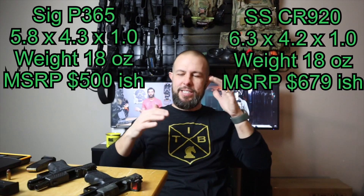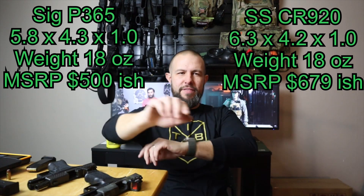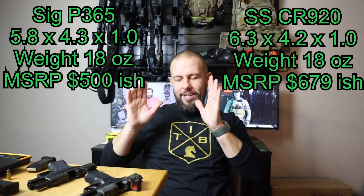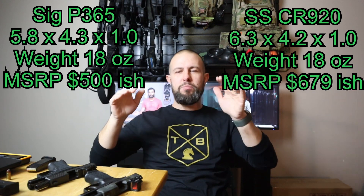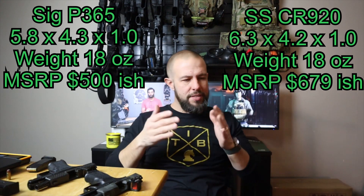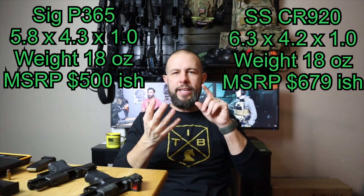Pulling up the dimensions, weight, and pricing: the Shadow System is a little more expensive. It's hard to compare because there are so many versions of both, but at the entry level the Shadow System will be a little pricier.